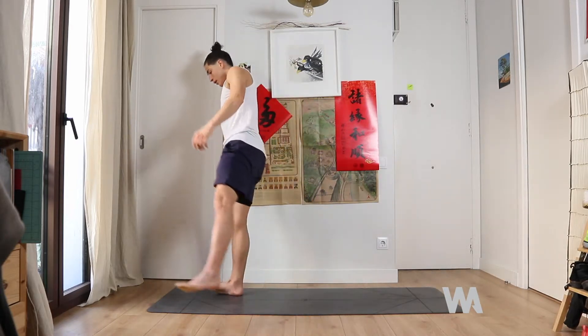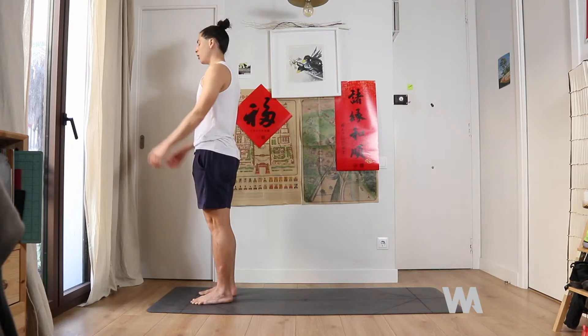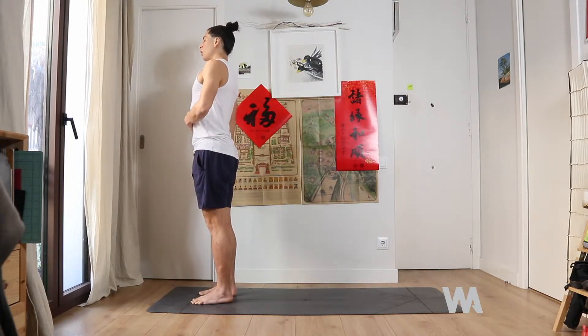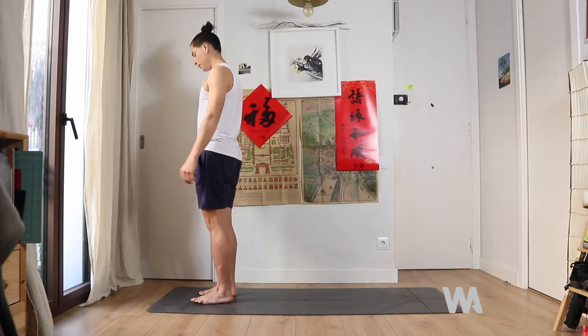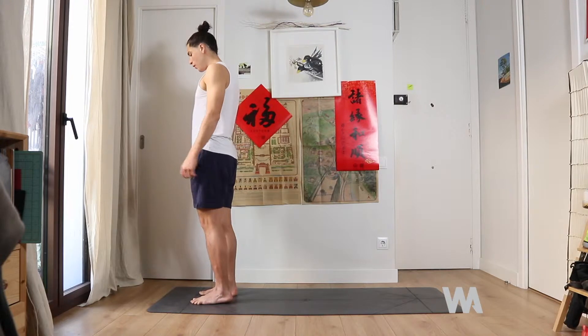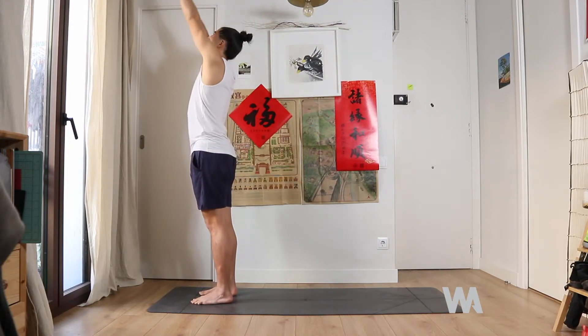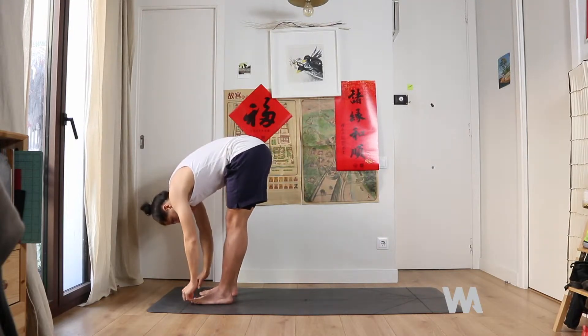Come standing in front of your mat, nice and tall. Take a deep inhale, hold your breath, and exhale slowly. Really get all the air out. Feel your feet nice and flat on the ground, grounded. Reach the hands up to the sky, real tall.